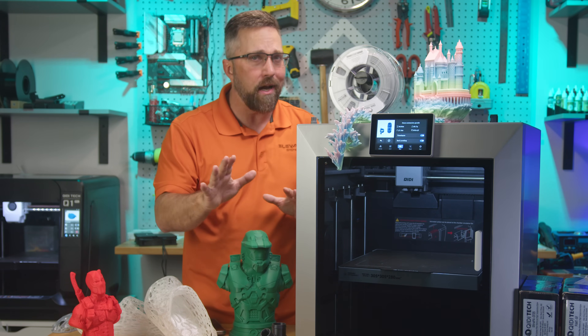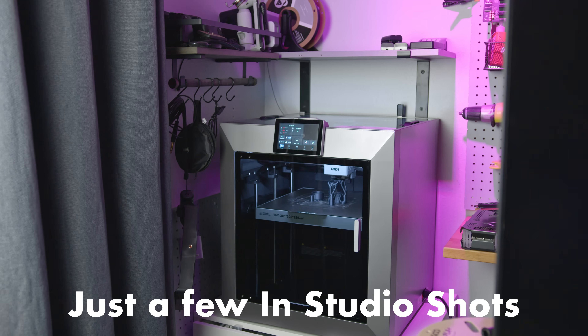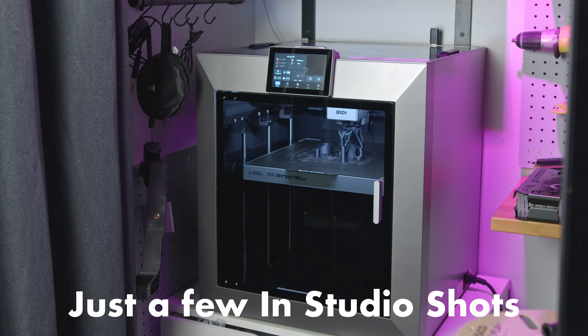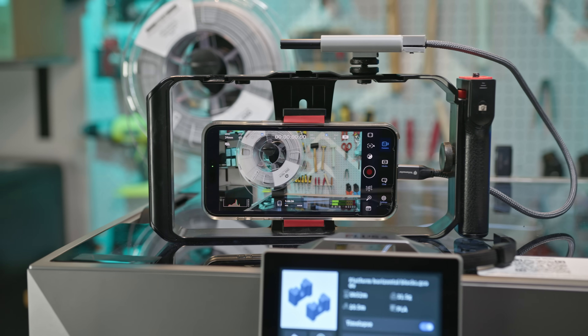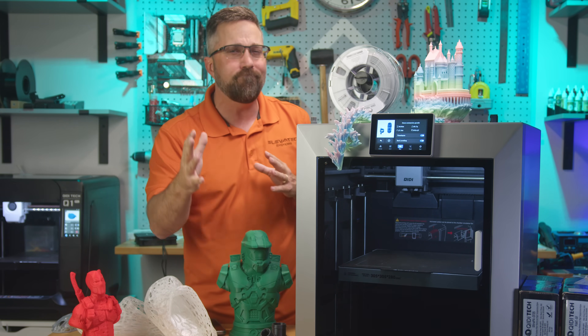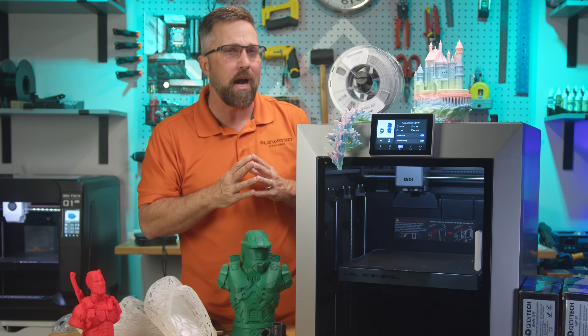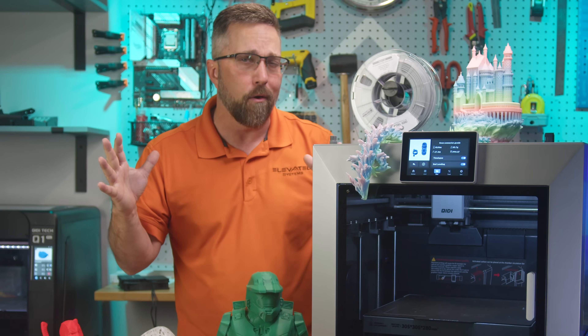Before we go any farther, I do have to offer a quick apology. This video won't have the usual amount of glamorous B-roll footage of the printer in action. I'd offloaded all of that from my iPhone to an external USB-C drive, and like the genius I am, I managed to delete all that footage from the drive, so unfortunately you'll be stuck looking at my ugly mug more than normal in this one.